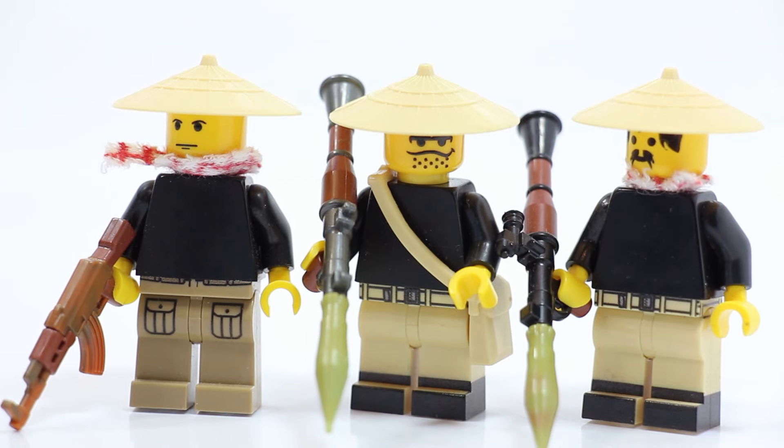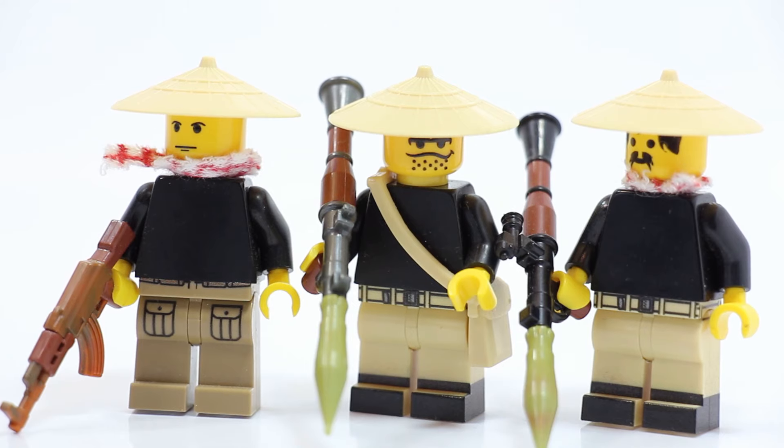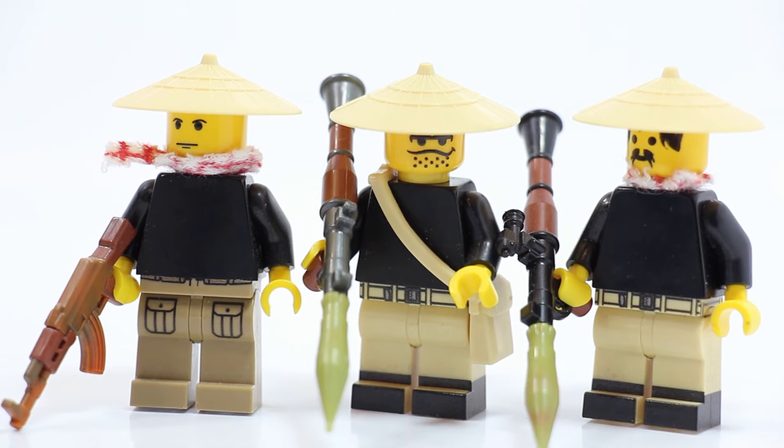We've got some Viet Cong soldiers here - these are some classic ones, kind of the prototypes for my Vietnam MOC. Way back in the day I was starting to do the Battle of Saigon, then I ended up changing my mind, and eventually we revisited it and did another Vietnam battle.